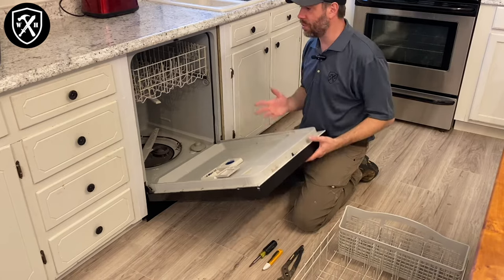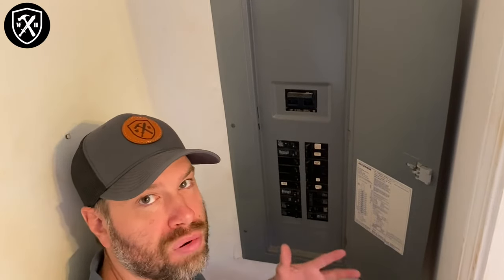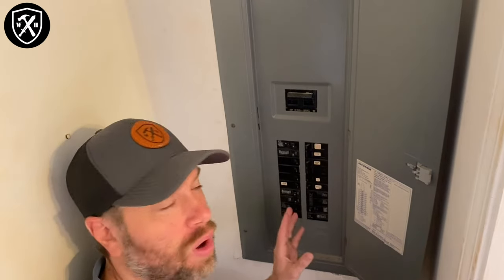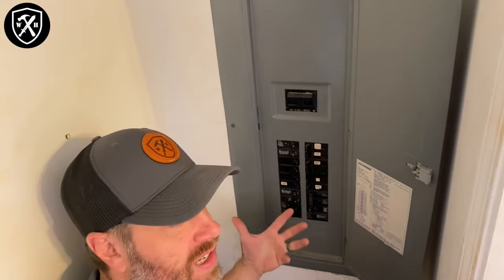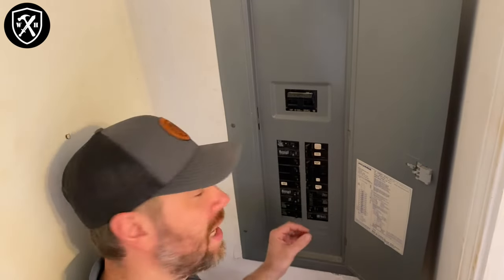First things first, what do we need to do when preparing for the repair? We need to turn the power off to that unit. As with any electrical panel, when you turn a breaker off, you don't want to move it gingerly like a light switch. You want to give that thing a good definitive slam off. And when you turn it back on, same thing — slam it all the way to the on position. If you move it slowly, you can actually create an arc inside of that circuit breaker, and you want to avoid shocking yourself.